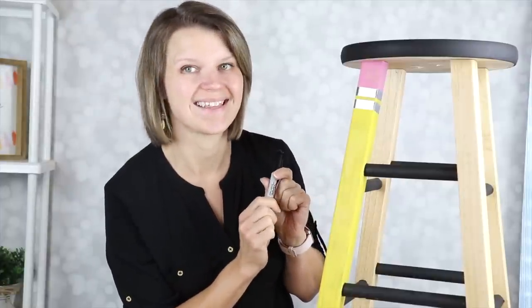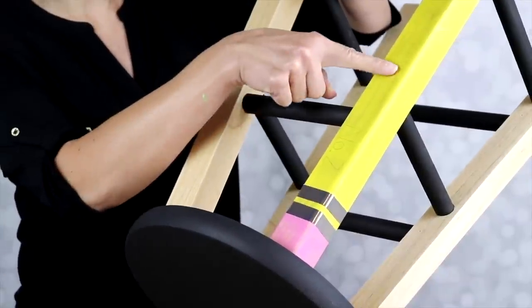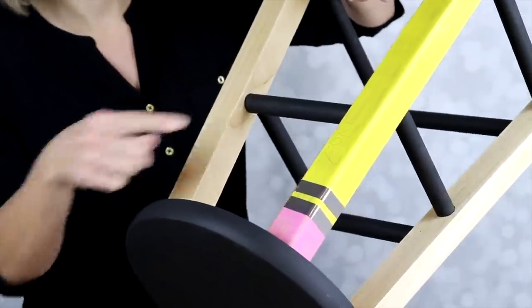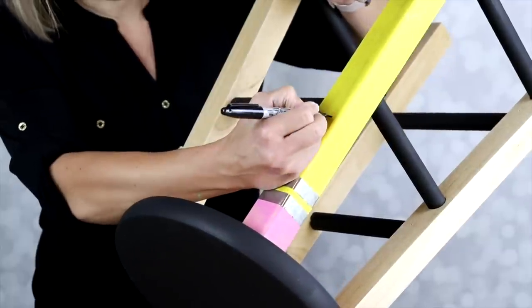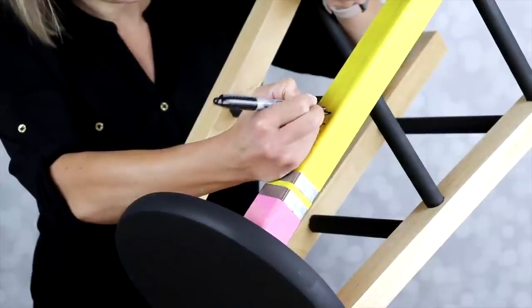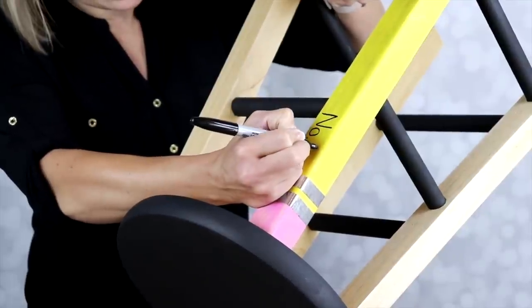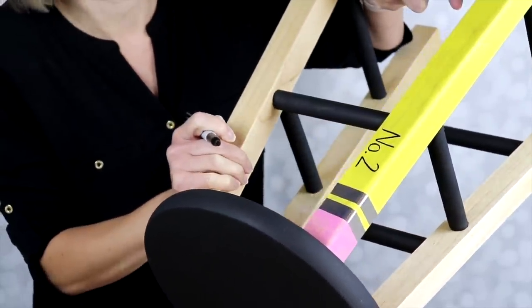The last thing I'm going to do is take a Sharpie and write 'number two' right on the side. I've turned the stool upside down because typically on pencils the writing goes that way. I used an actual pencil to draw out the number two first and then went over it with a Sharpie. If you want to get more exact, you could use a Cricut and cut out some vinyl, or purchase black number stickers — but if you go nice and slow and trace it out first, chances are you'll be able to write it just fine.